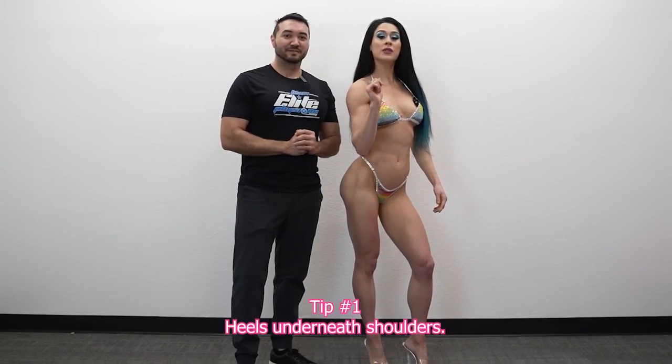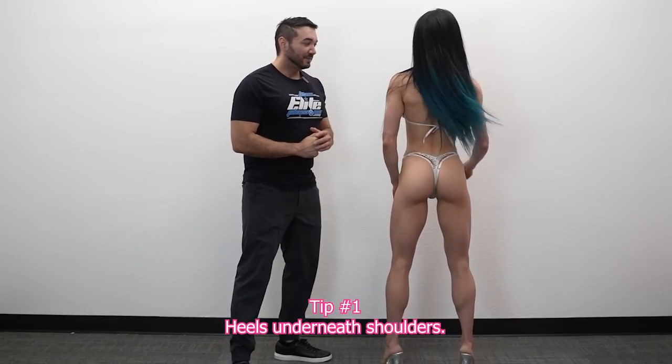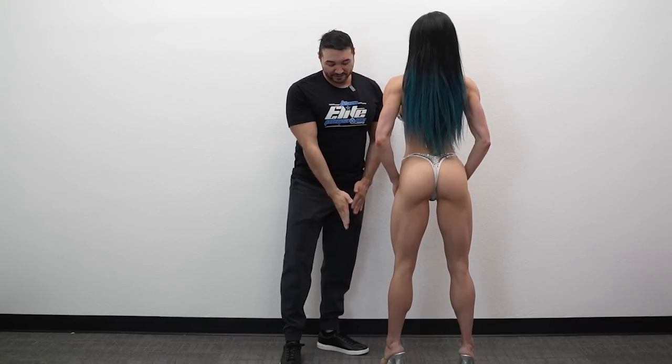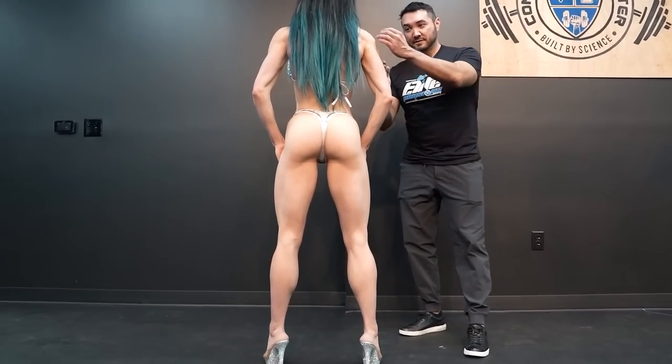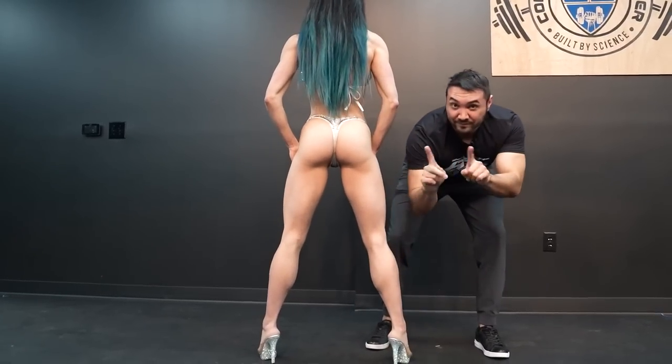Tip number one: keep those heels underneath the shoulders, never wider. If you look at her position, her feet are exactly aligned with her shoulders — if you drew a straight line down from the shoulders, her heels match. Going wider will throw off her lines and take away from the X frame. The X frame means wide shoulders, small waist, and feet that match the shoulders — a balanced X. Most competitors, about 90%, will go right under the shoulders, though some go slightly inside to create more of a heart shape.